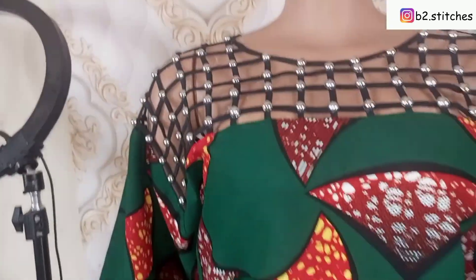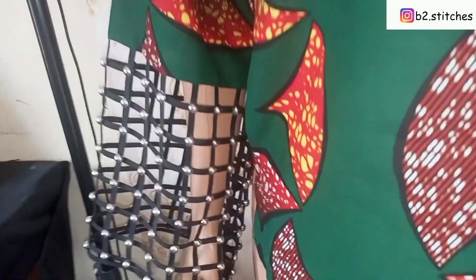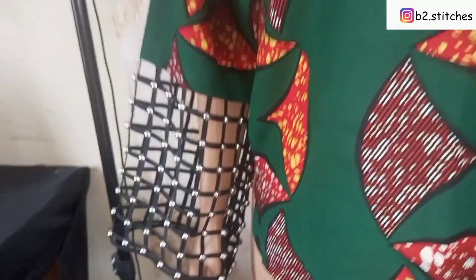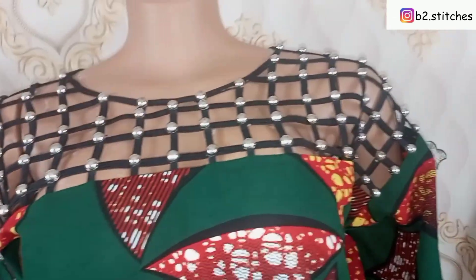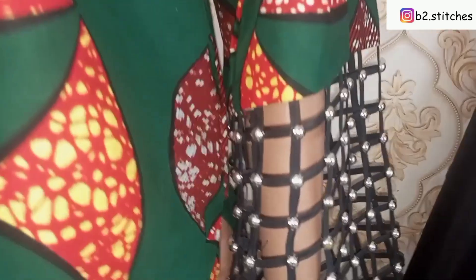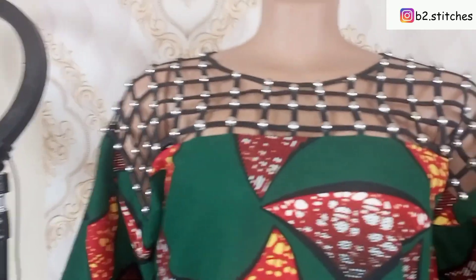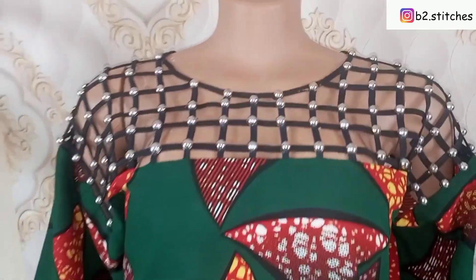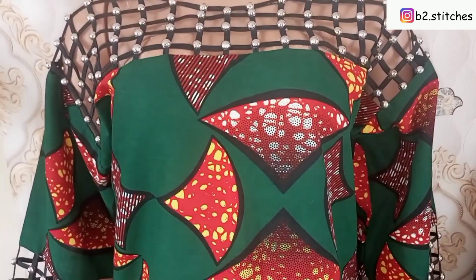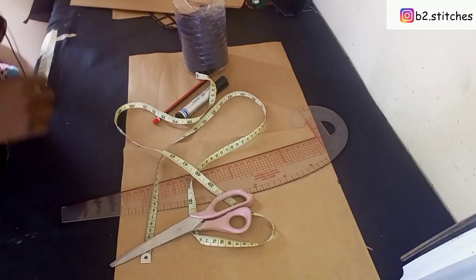Hi guys, welcome back to another wonderful tutorial. It's your girl Blessing. If you're seeing this channel for the first time, please don't forget to subscribe. To my returning subscribers, thanks for always coming back. In this tutorial you'll be learning how to make a basket weave yoke. This is for a bubba with no joining at the shoulder. Let's go right into the video.